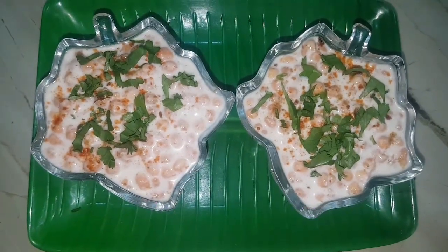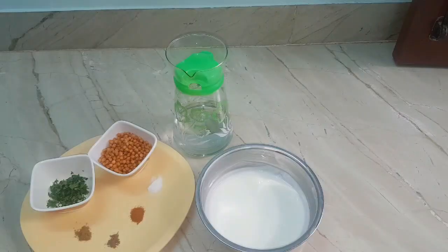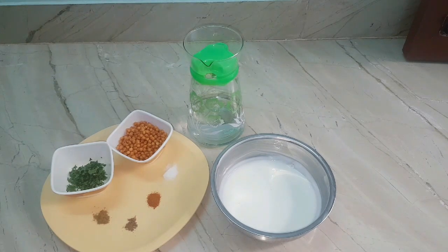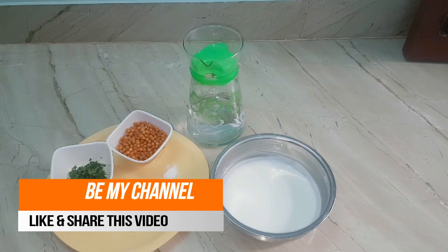Hi and hello viewers, welcome back to my channel. Hope you all are doing great. In this episode, let me show you a very quick, easy recipe — boondi raita. Crisp boondi mixed in a perfectly spiced thick curd is a heavenly delight in every spoon. Let us learn how to make delicious boondi raita in less than 10 minutes.